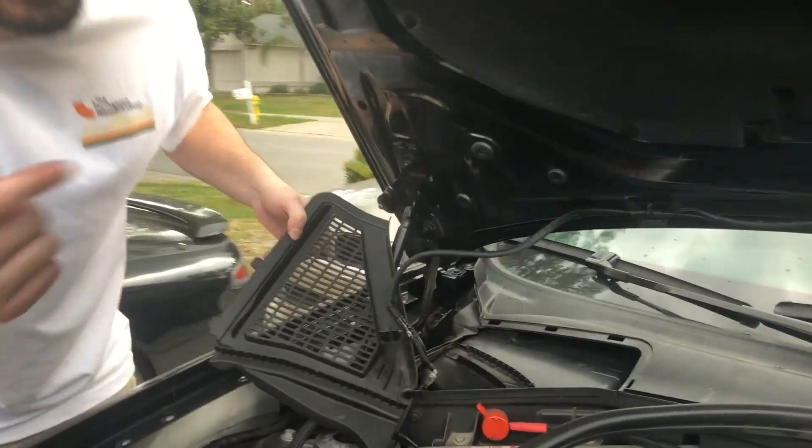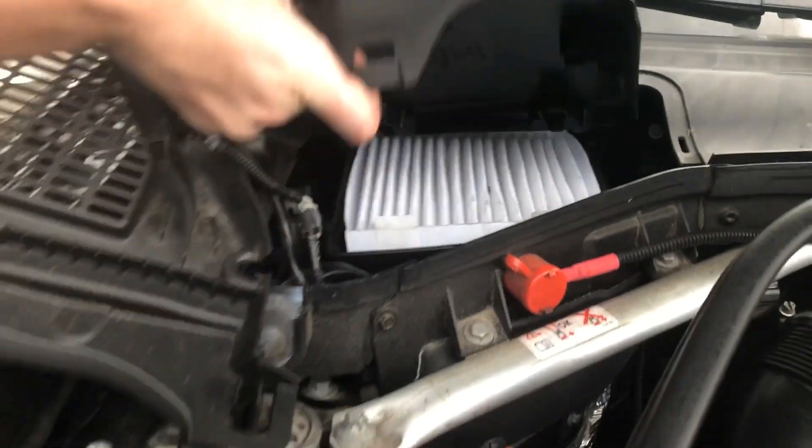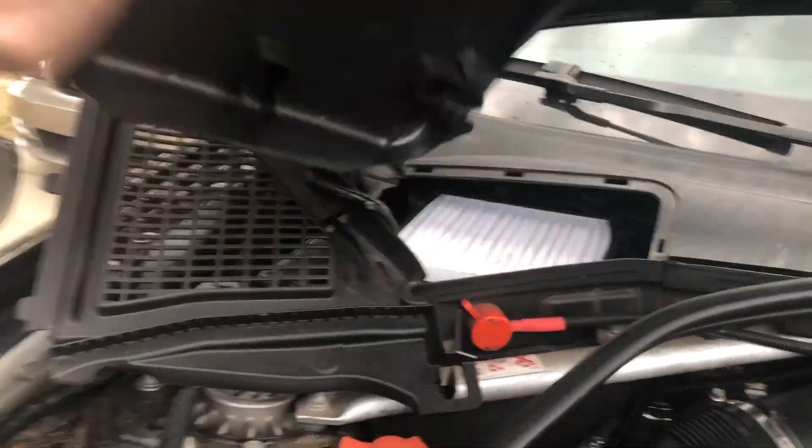And then if you come in here, there's a clip right in there. Little finger clip. Push that and pull up.